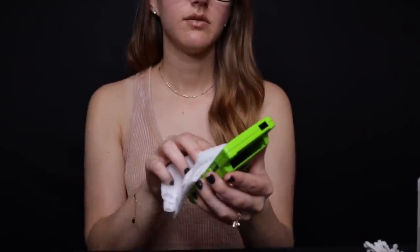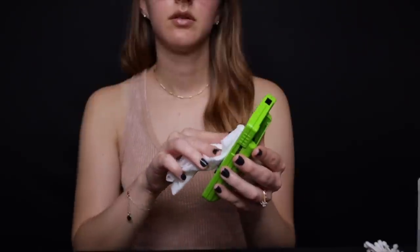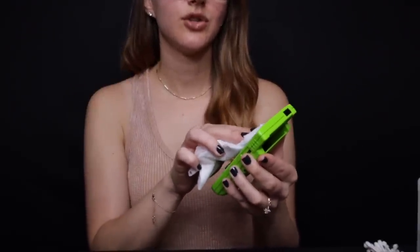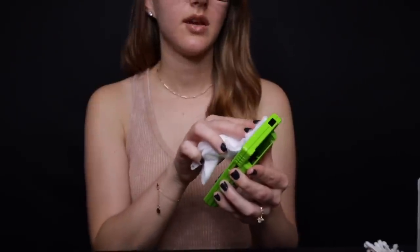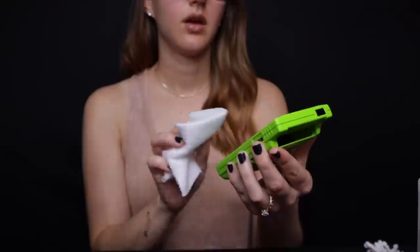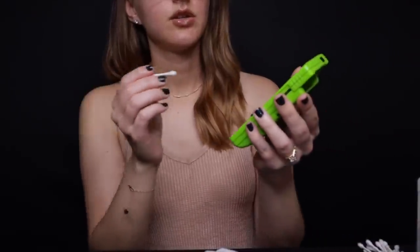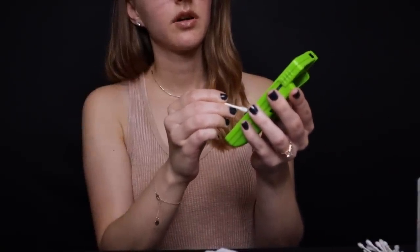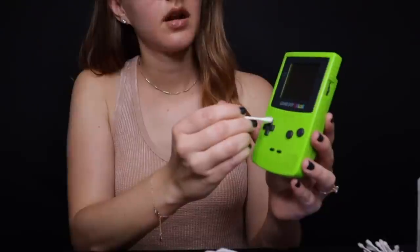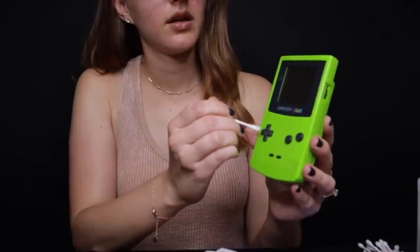Let me start by just dusting this off. Usually this gets the screen pretty clean too, but we have the wet wipes if there's anything a little bit harder to get off. You can see the buttons here. Sometimes I like to get a cotton swab as well — it helps get in the hard-to-reach areas around the buttons and in the corners, which often get pretty dusty. It comes right off.